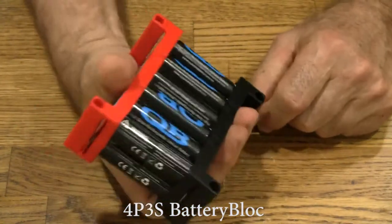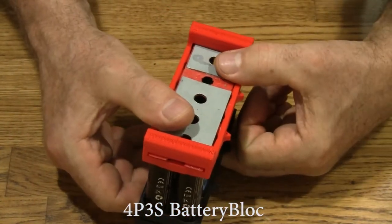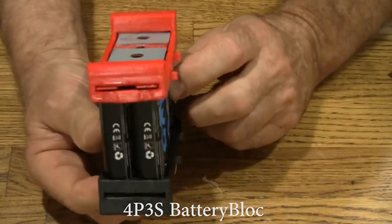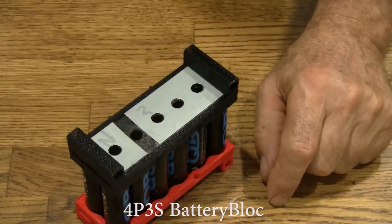And there we are. I'm holding the plates for a second — if I got them wrong, they'd be getting really warm right about now, in which case I would just rip it apart and figure out where my mistake was. But nope, we got it right.